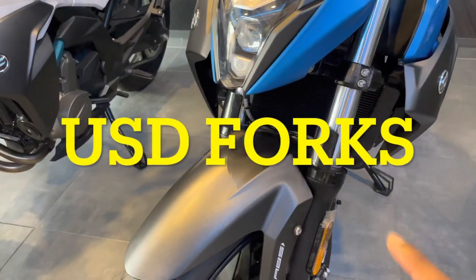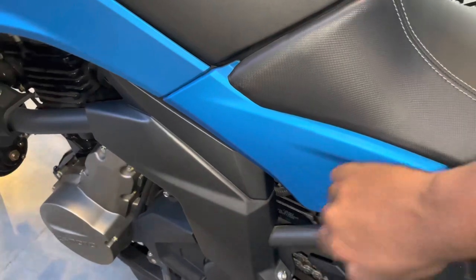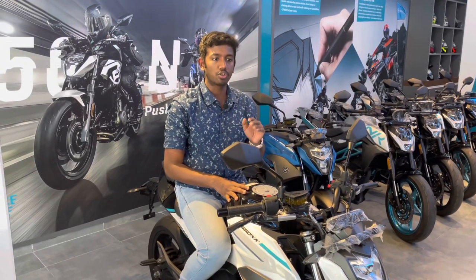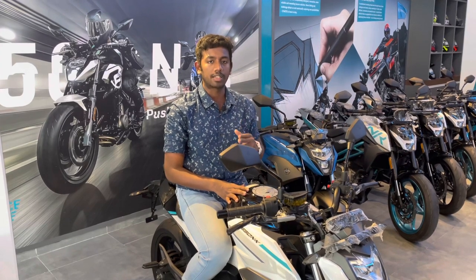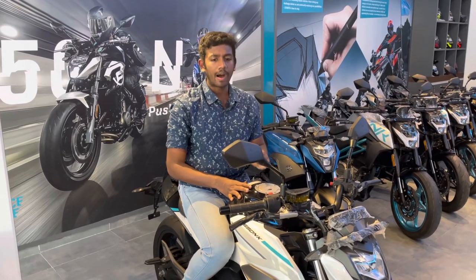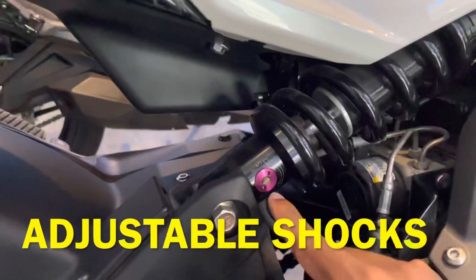The bike has USD upside-down forks and petal-shaped disc brakes. Hard test plastics are available, quality is very good, and cushion is very good. But still, you can travel a lot of long drives — you can travel around 250 km in one stretch. At that time, you can add extra cushion, and you can adjust the rear suspension type.